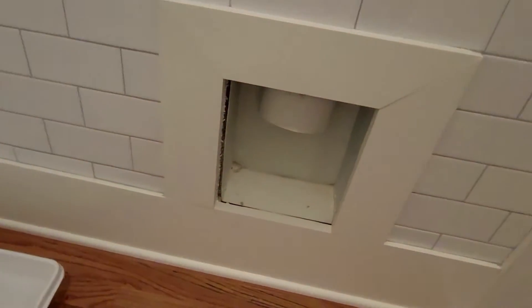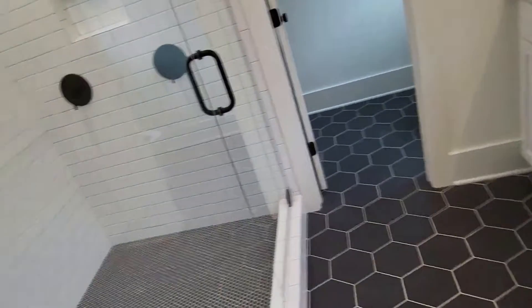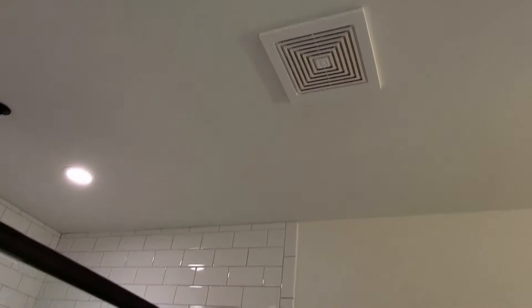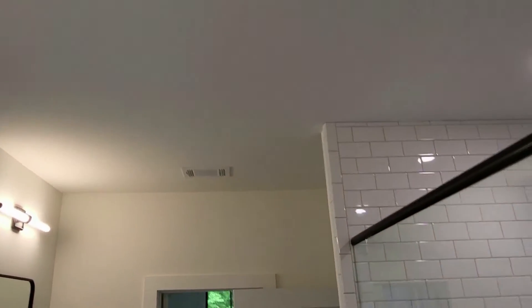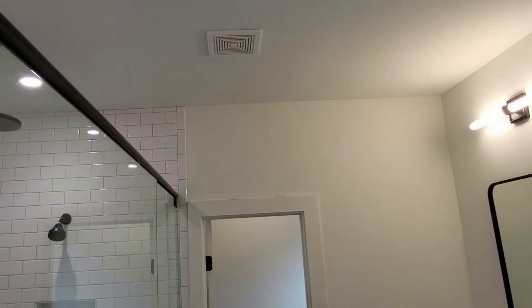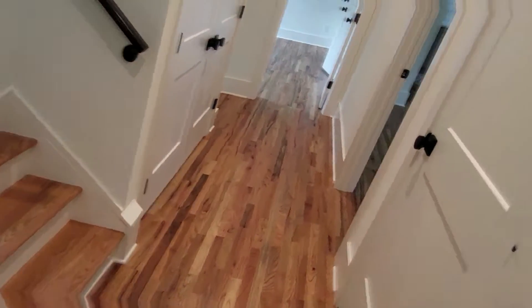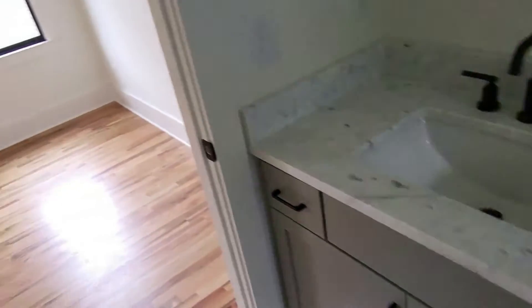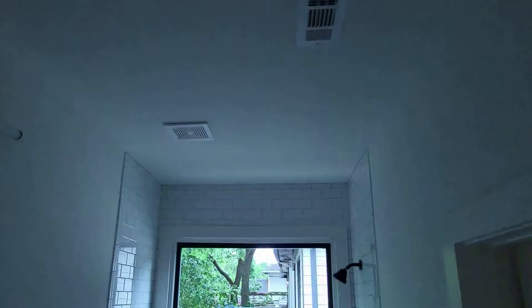In the laundry room, the dryer exhaust duct is present. Moving to what I think is the master — that's the shower. Here's your exhaust fan. Bathroom — actually toilet room — make sure everything's working. It's working. Let's try the exhaust fan for the shower area — that's working too. Moving on to the other side of the house: I'm just checking for exhaust fans, making sure they're present and working. They are.